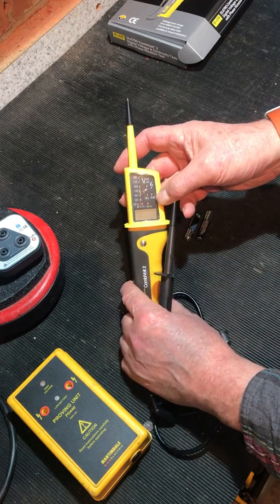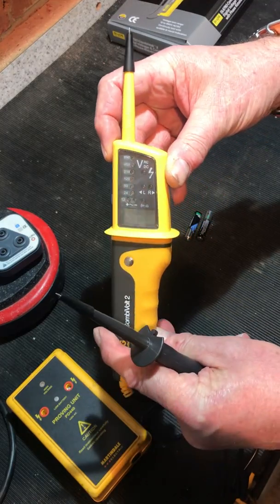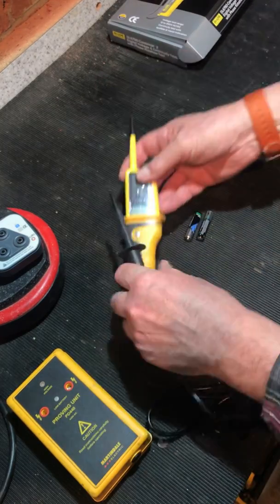Continuity test is rated up to 400 kilohms. Two-probe phase rotation — obviously only single phase here — but L1 and L2 will give you a direction on the little LEDs on the screen, much the same as we see on quite a lot of testers.